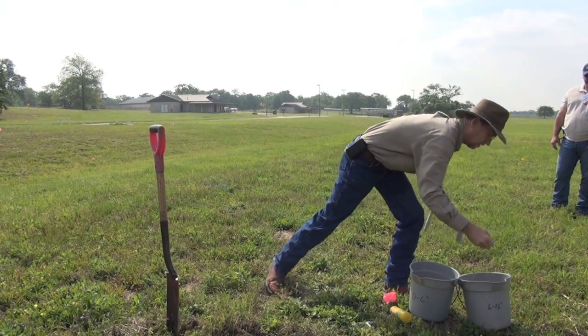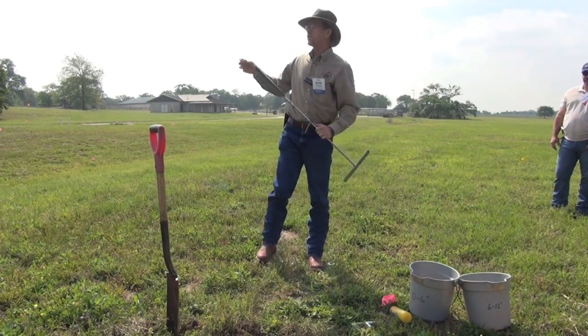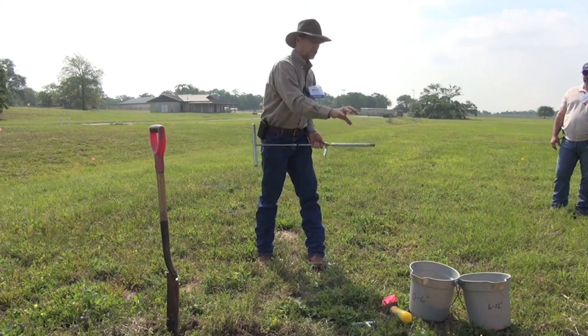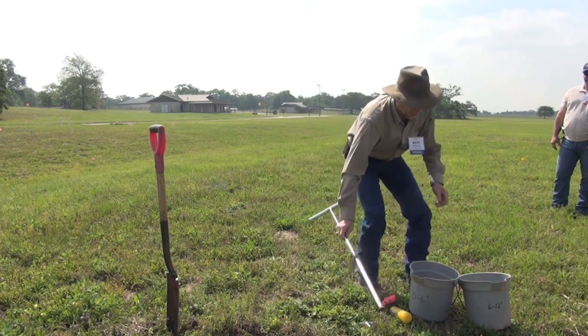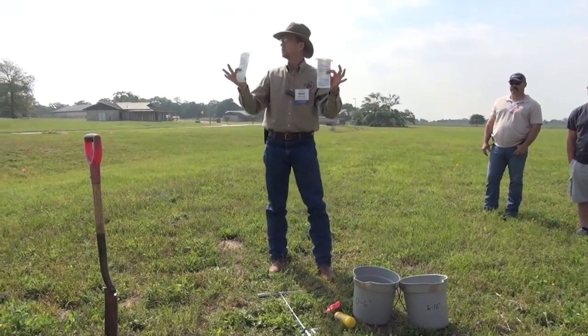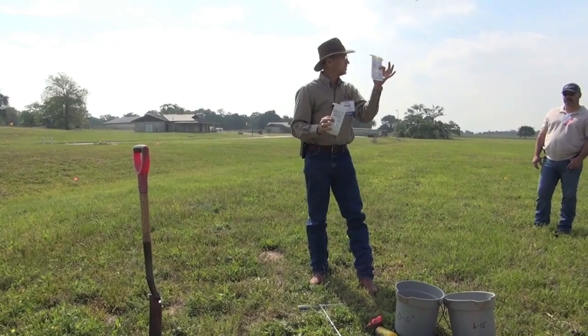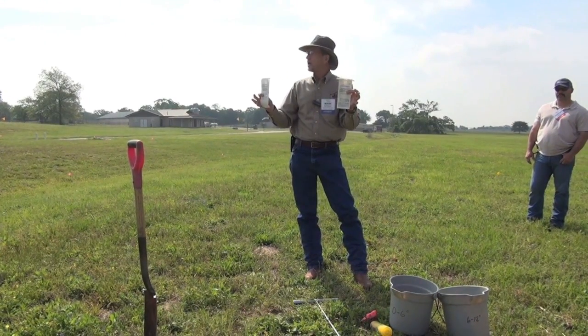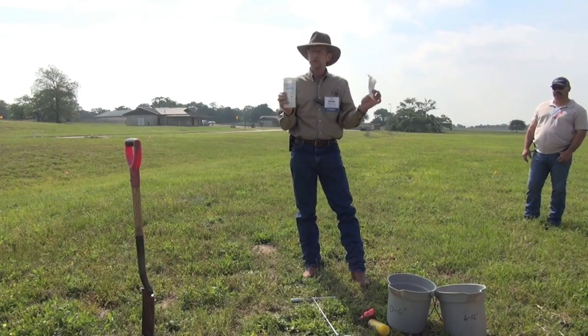There's your six to twelve — it would go in the second bucket. At each of your 12 to 15 locations you pull those two cores, blend those up, and they go into the laboratory as two separate samples. You'll have a zero to six and a six to twelve for each field or each management area.